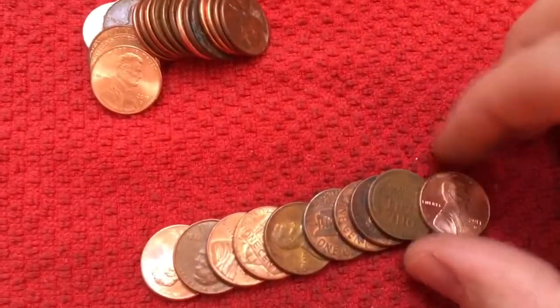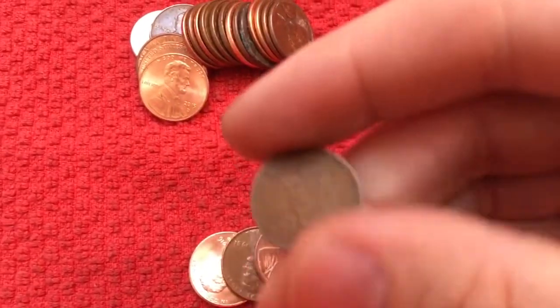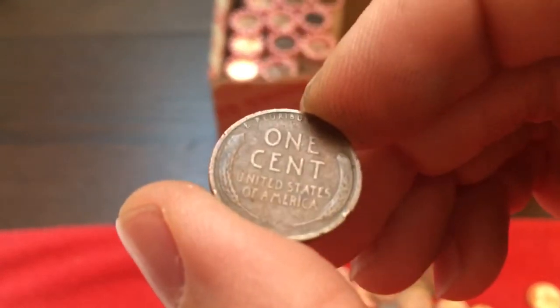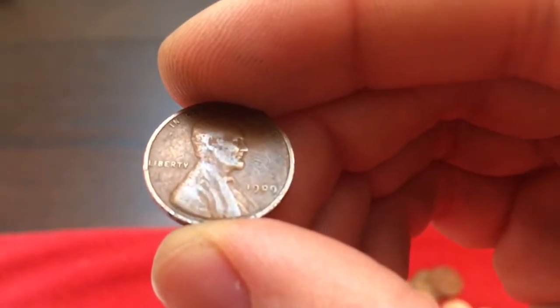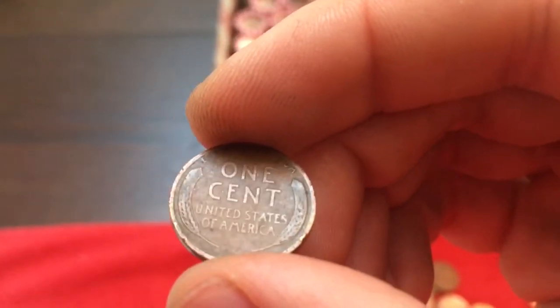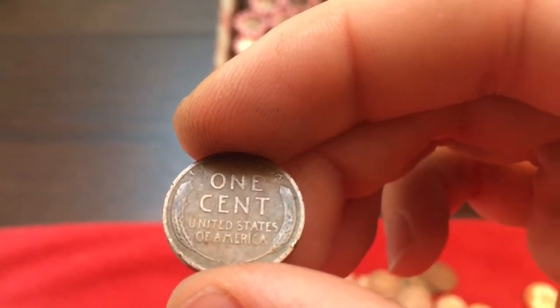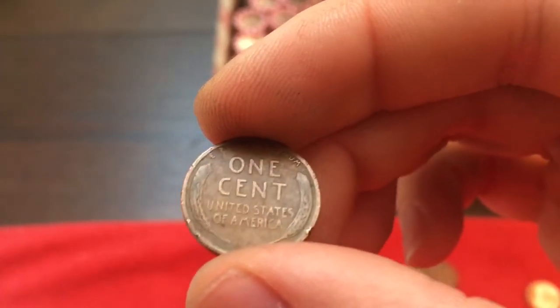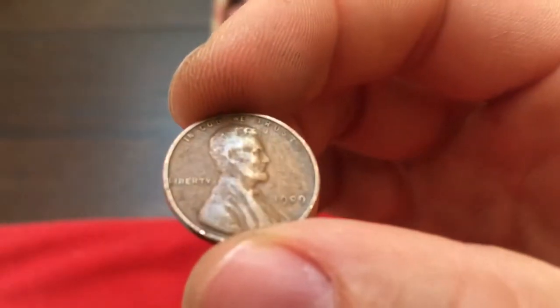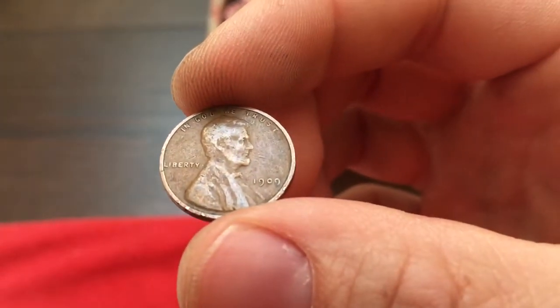All right, we have a Wheatie here. A 1909 — no mint mark. I was not expecting that. It's not really too slick, still got a little bit of detail to it. I've found a couple of 1909s, but that's the nicest one I've found. Always cool to find those 1909s.